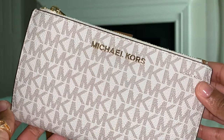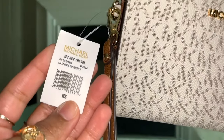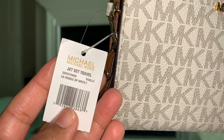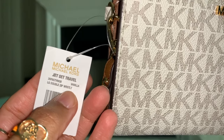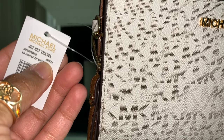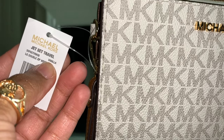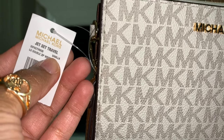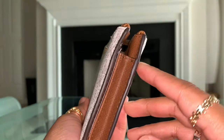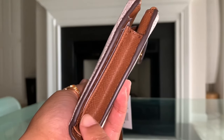The first thing I want to point out about this particular wallet is on the tag. You can see here it says Jet Set Travel, and you do see that serial number underneath it, followed by the name of the wristlet. Now here is the color vanilla. On the newer versions on the tag, you will see vanilla. On the versions prior to this one, it will say vanilla slash acorn, and I'm going to show you what the difference will be. Vanilla slash acorn — you're going to see on the inside you will have an acorn color that is lighter than what you're looking at right now.